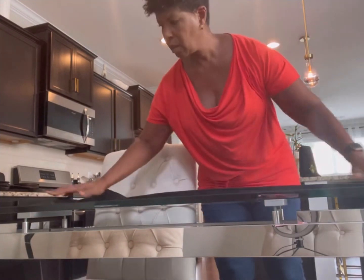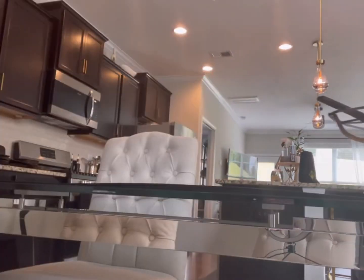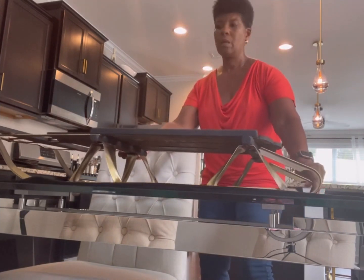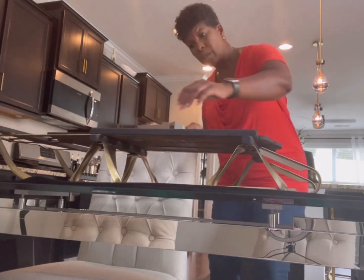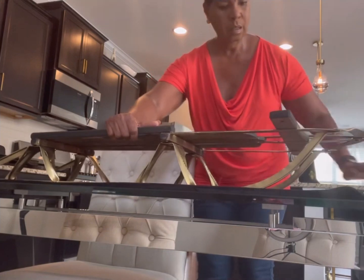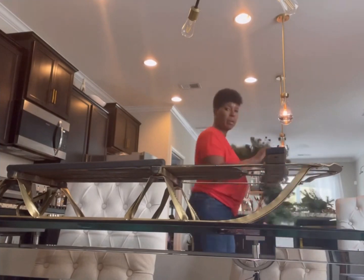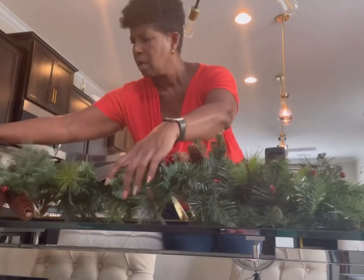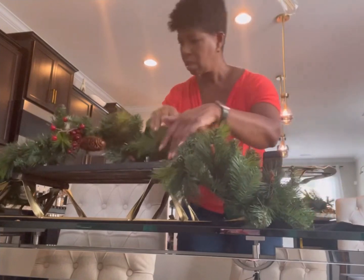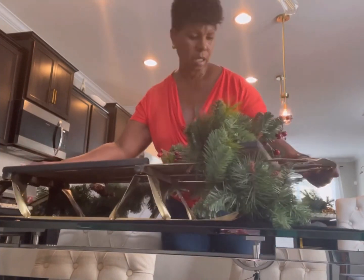Now that it's all cleaned up and painted and looking good, we can go ahead and adorn it with some pieces to create this over-the-top tablescape. I'm starting with this piece of garland, framing it around or on top of the sled. Nothing will be permanently affixed to it — I want to keep it flexible so I can switch it out and use it however I need.